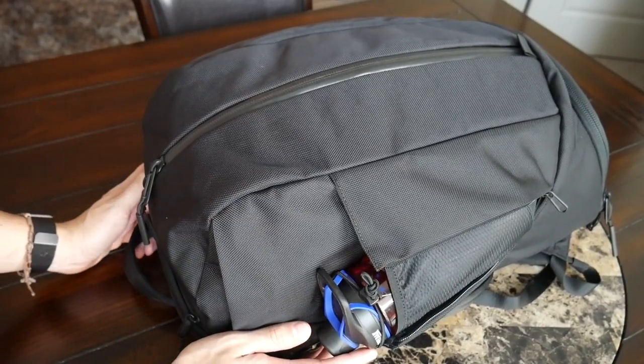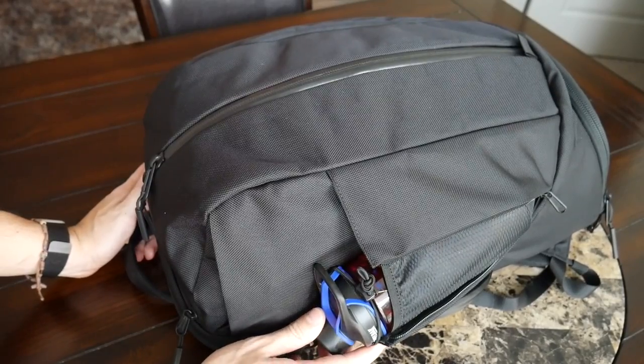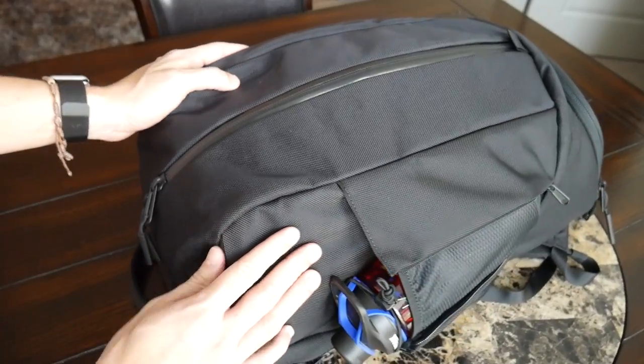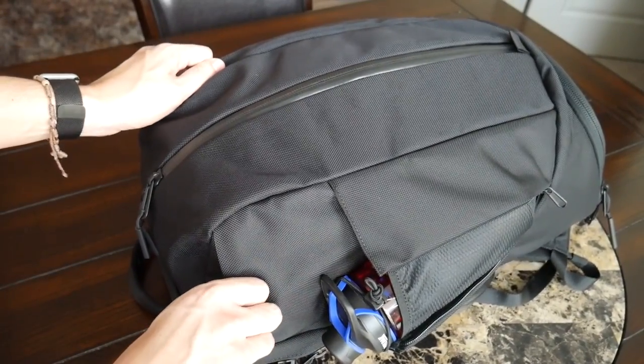As with all the other Aer bags on the channel, this bag has a really great build quality, it's super comfortable to wear, and I really love the overall look. I want to thank the company for sending the bag to test out. Starting with the outside, I'm a really big fan of the aesthetic that Aer has chosen to go with here.